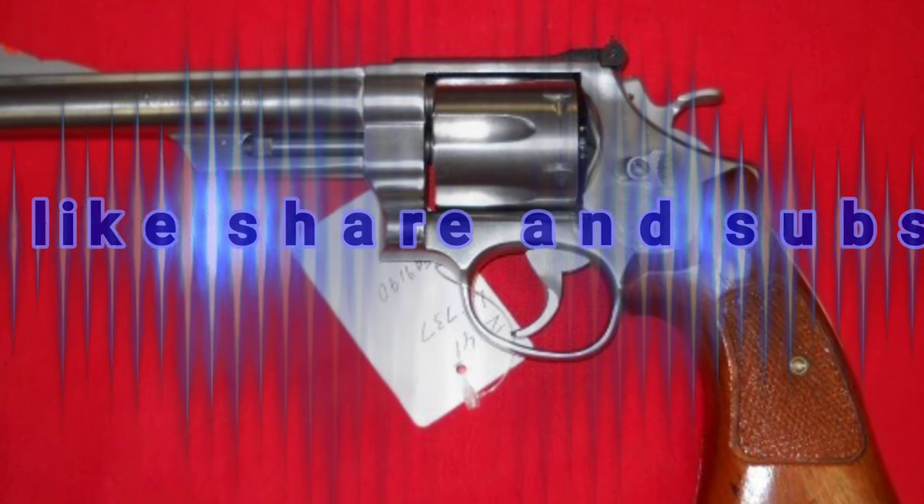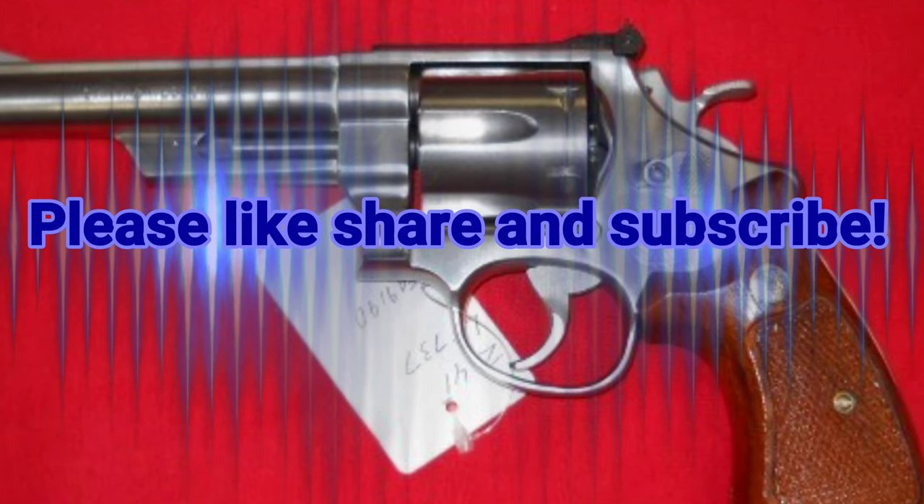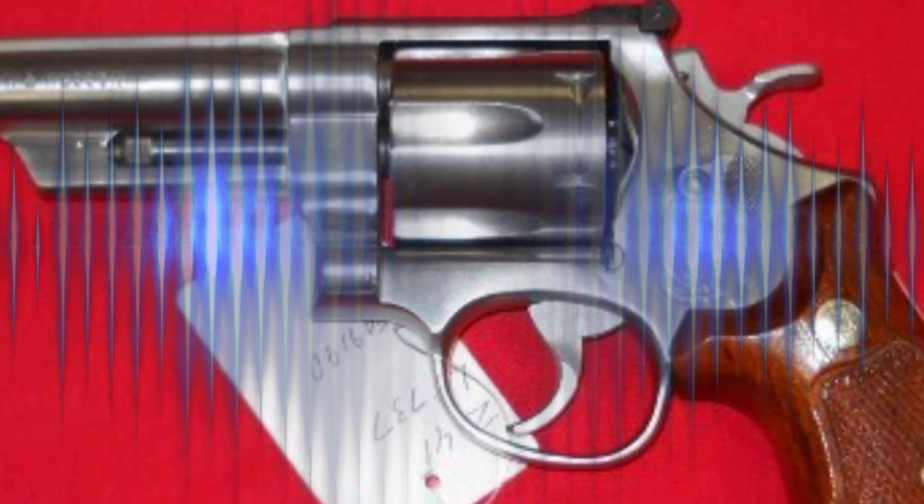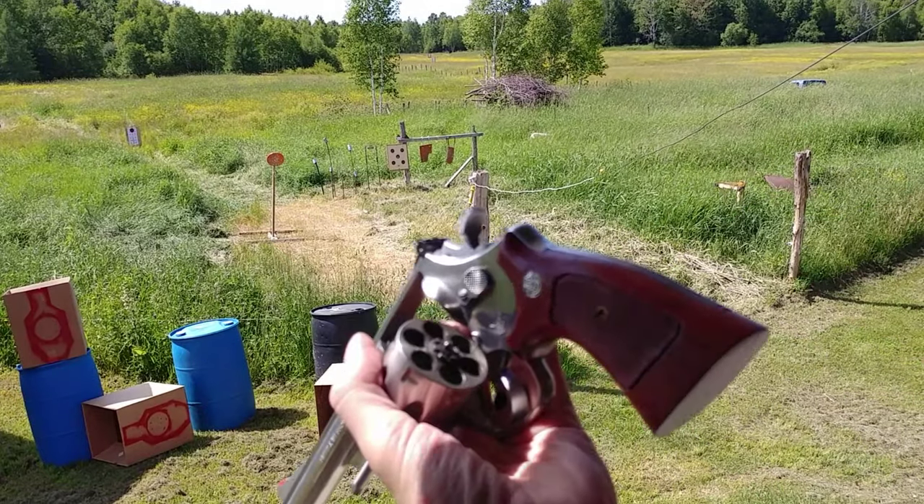Hey YouTubers, what's going on? Today we're going to take a look at my Smith & Wesson Model 629. Since I've gotten this revolver, it's become one of my favorite guns to shoot for a couple reasons.